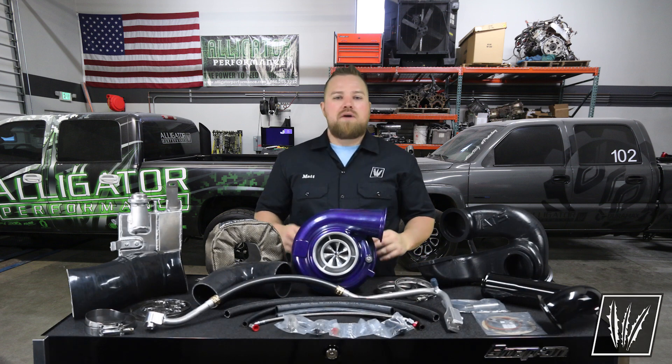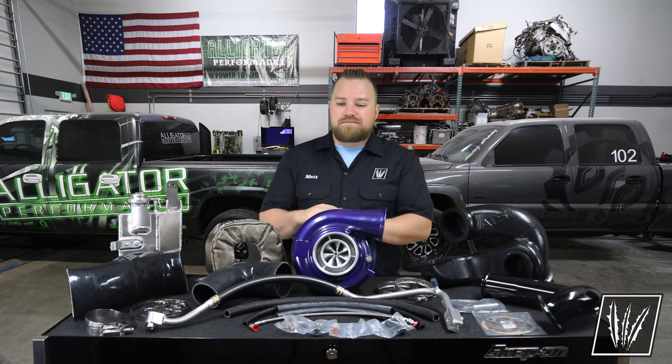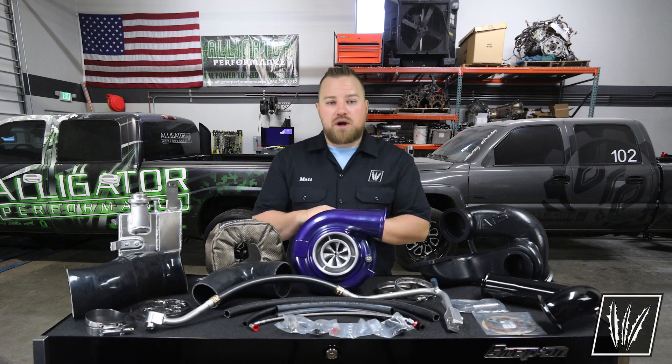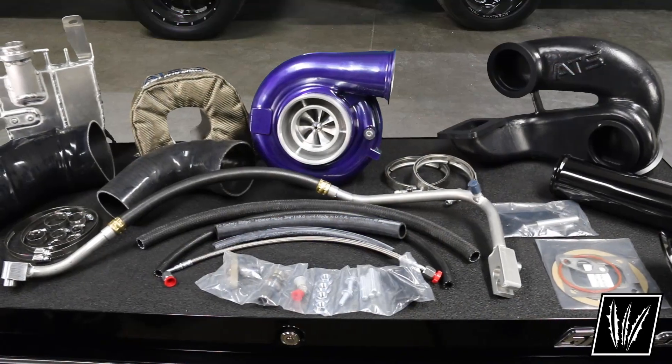If you're looking for an all-around usable compound kit — something that you can have as a reliable daily driver, something that gives you some extra power for towing while keeping your exhaust brake, and then for the guys that are out there doing the weekend warrior stuff, hitting the track or doing some sled pulls — this is the perfect compound kit for you.